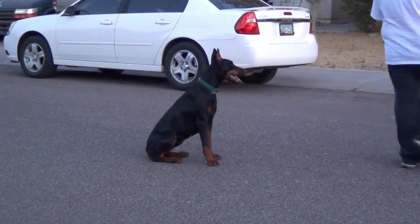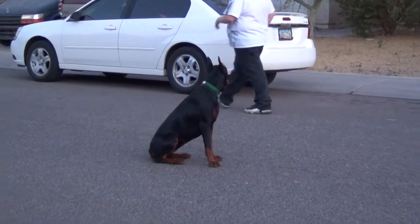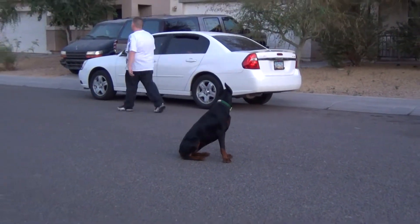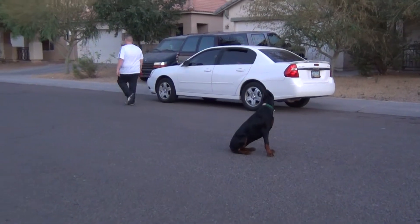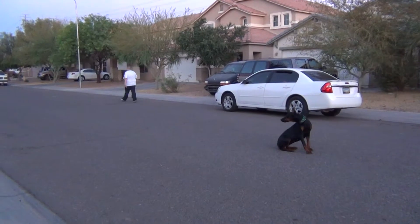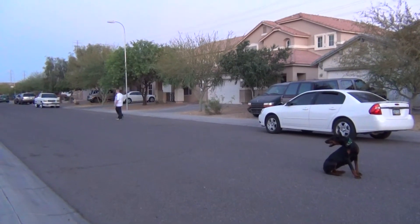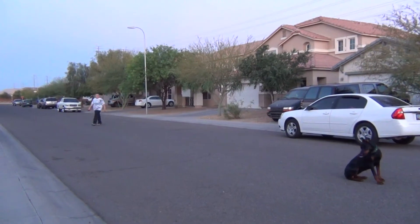The handler gives the dog the sit command. You can see she was on the leash — she's not pulling or yanking. The handler gave her the command to sit, then removed the leash. He can go as far as he wants, and the dog will continue to hold its command until given another.